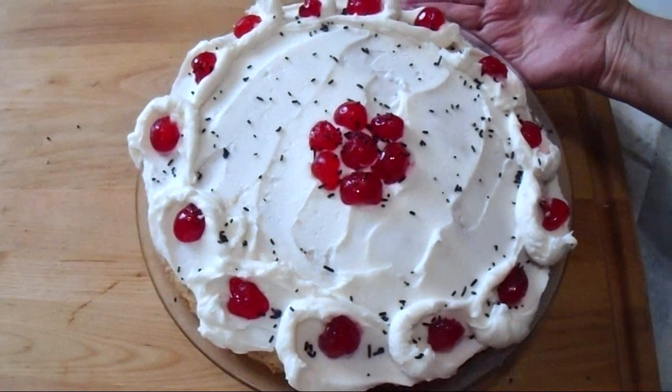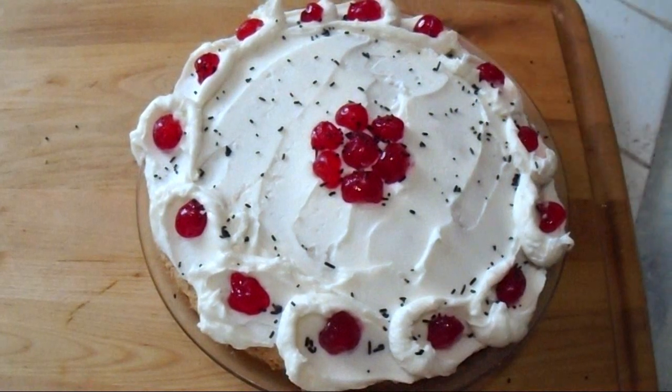Hi everyone, this is Emmy. Today I'm going to bake a cherry cake. So let's get started.